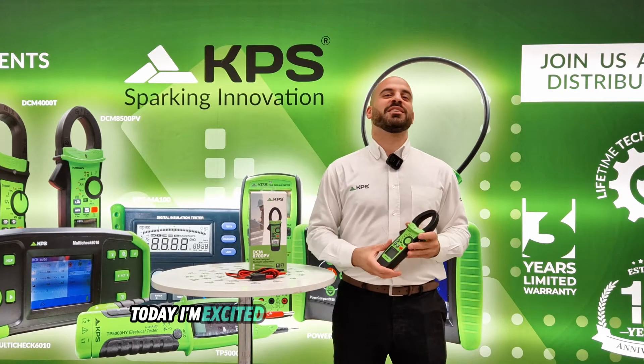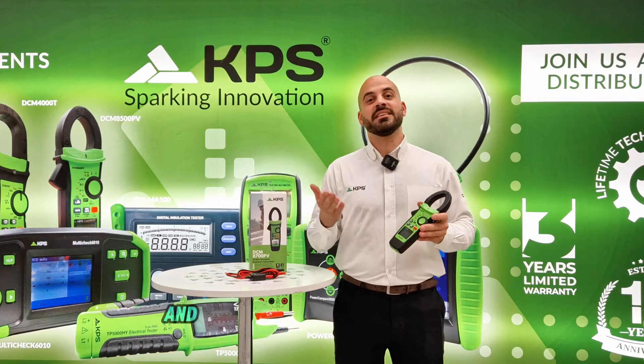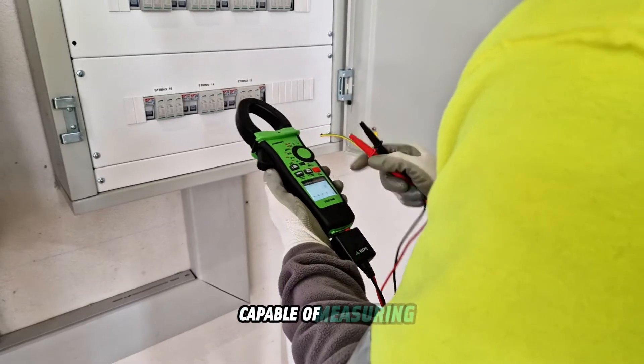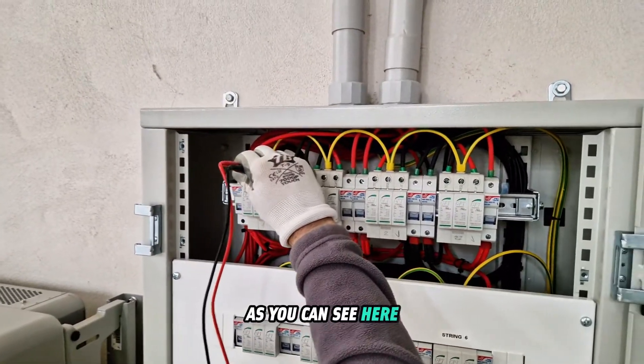Welcome back! Today I'm excited to introduce the DCM 8700 PV. Essentially, this is a solar clamp meter designed for solar environments. This meter is perfect for all solar installation sizes, capable of measuring DC voltages of up to 2,000 volts, ensuring safety with its specialized test leads. As you can see here, this tool is not just powerful but also versatile.